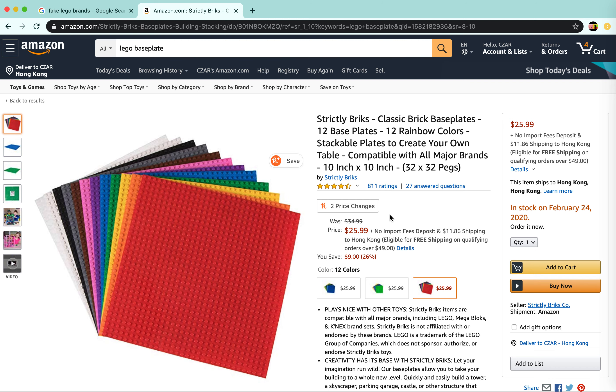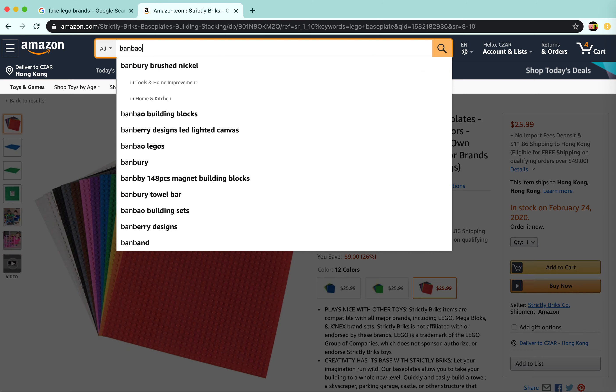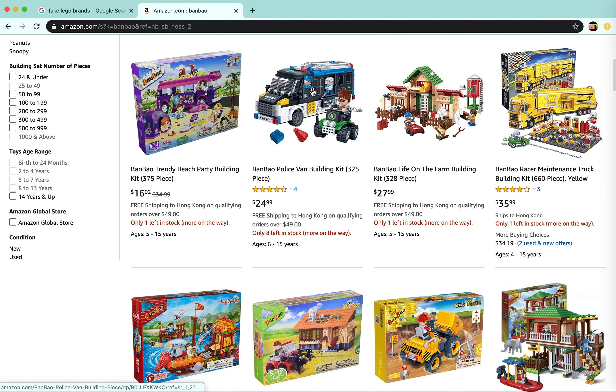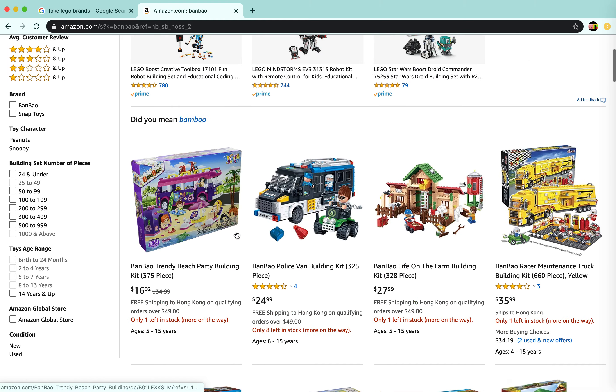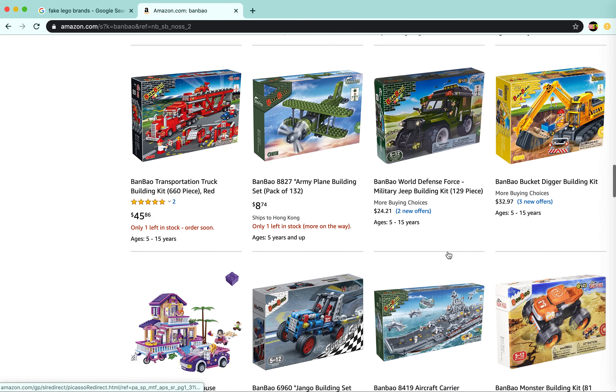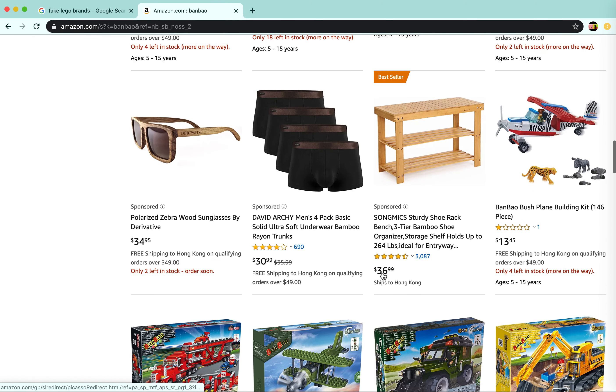I'll show you some other fake Lego brands, like Bambao. They have okay Lego I guess — I bought a few. Whenever I go to my local stationery shop they usually have these. They're not that good to be honest, but I bought one before and it was okay, just not as good as Lego. As you can see there are some wheels here — this is like Lego Friends and Lego City, they're pretty good.